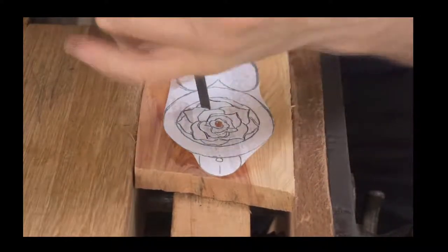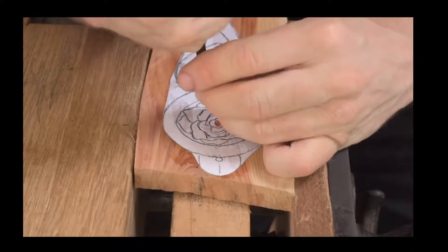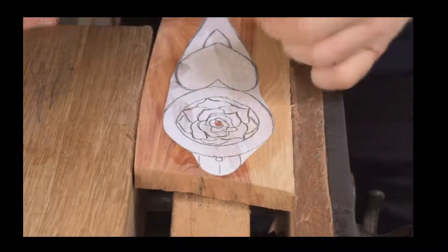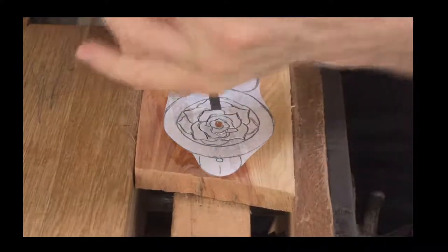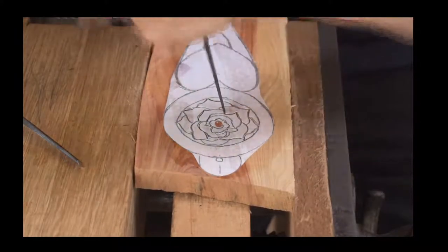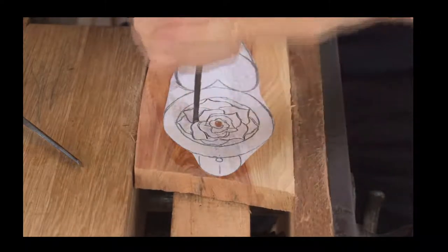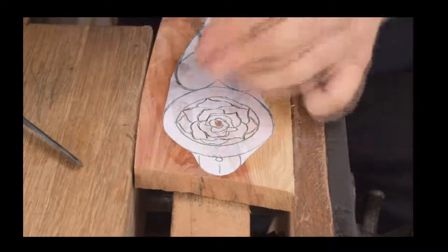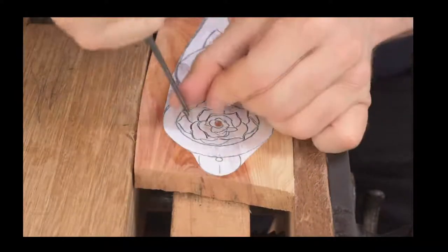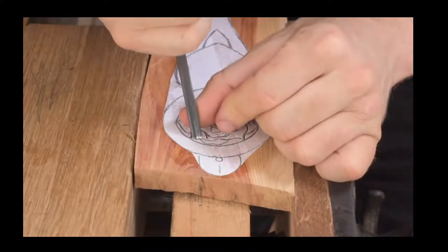A rose has petals that form layers overlapping one another. You may notice I'm making my petals a little bit more pointy than the actual drawing, and I think that's nice because it gives a really lovely shape. We're nearly finished on the bottom petals — I'm going to change to a smaller one to get a steeper angle. For anyone starting off, quite often people worry about how many gouges they need. You don't need lots and lots of tools — so far this has all been done using just three different shape gouges.